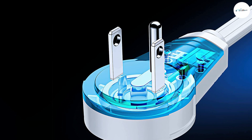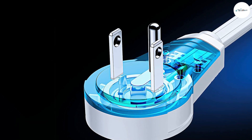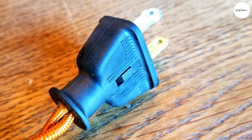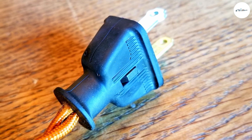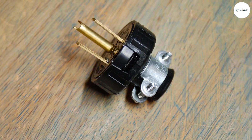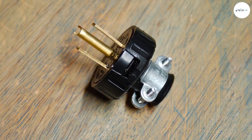You've probably noticed that some plugs have three prongs while others have only two. The third prong is the one centered in the middle of the plug, below the two parallel prongs. This additional feature is known as the grounding pole.